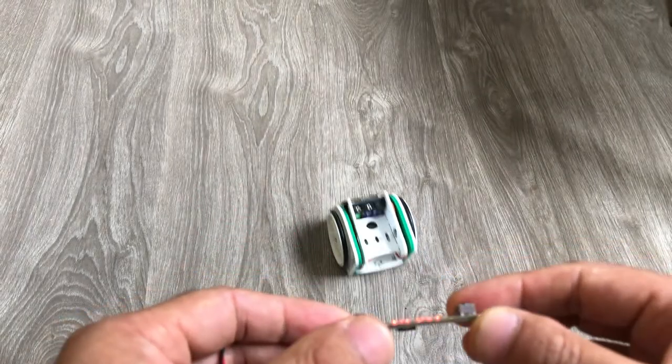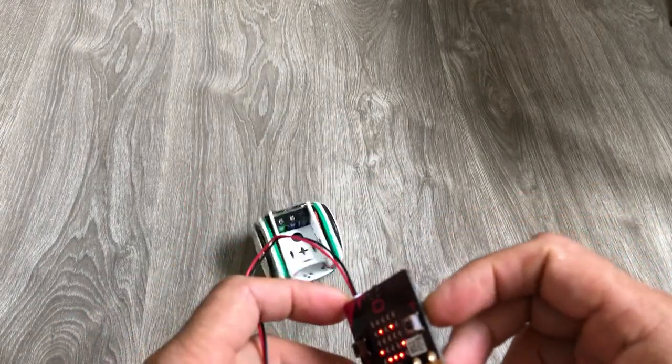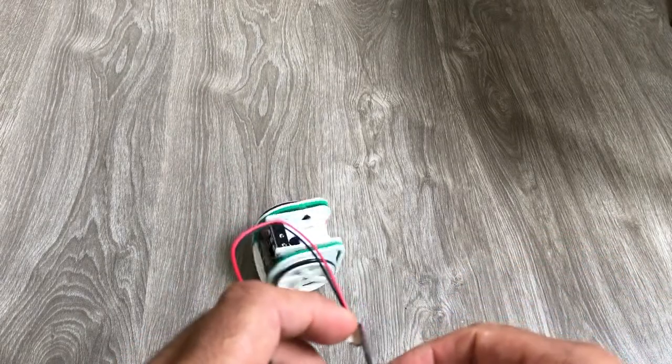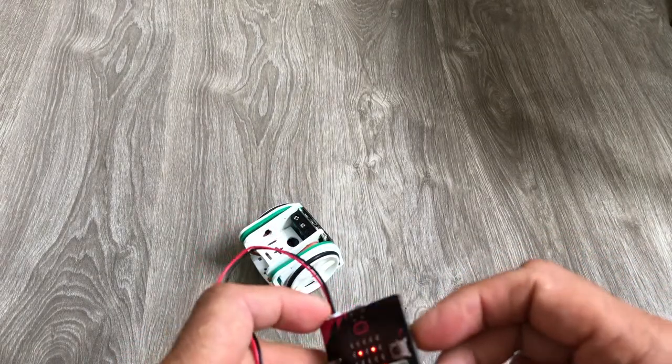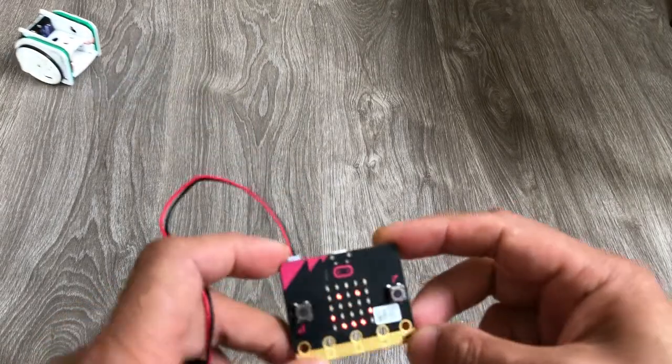Ahead. Backwards. To the right. To the left. Right ahead. Backwards.